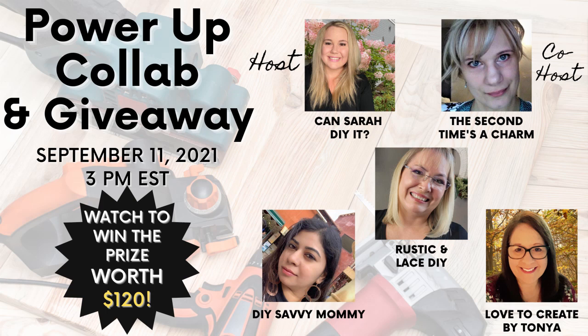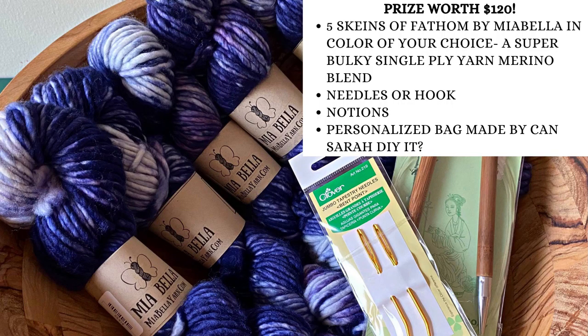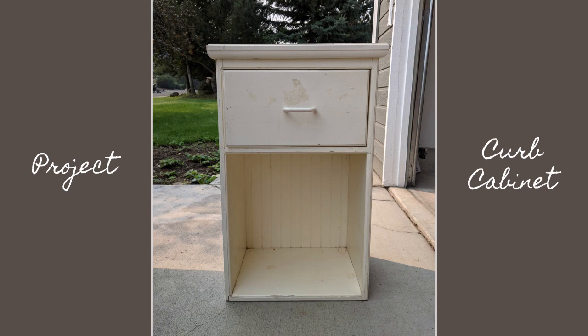Here are the five channels participating. Remember, you need to like and comment on all of our videos in order to enter the contest to win this prize. Please note that you will be able to choose which color of yarn you want sent to you, as well as whether you get needles or a hook. And Sarah will be personalizing the bag that it all comes in just for you — isn't that great?